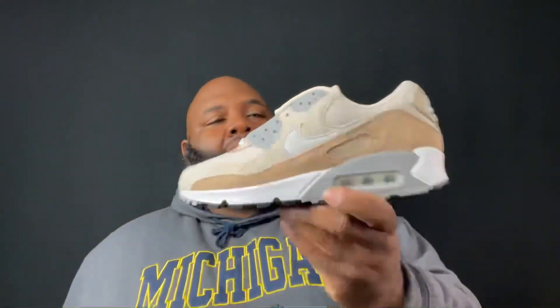In my opinion this shoe is a 10 — I'm giving it a 10 on a scale of one to ten. A lot of shoes aren't 10s, but this is a 10 because it's fire. It's not too much. The quality is crazy, the materials are crazy, the color is nice. This is what a 10 Air Max looks like.